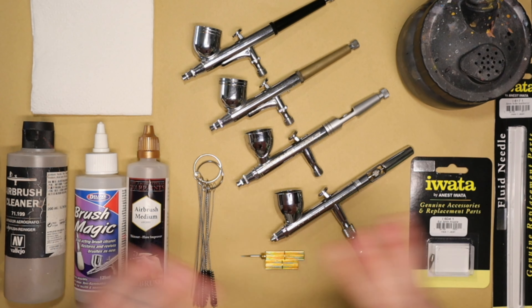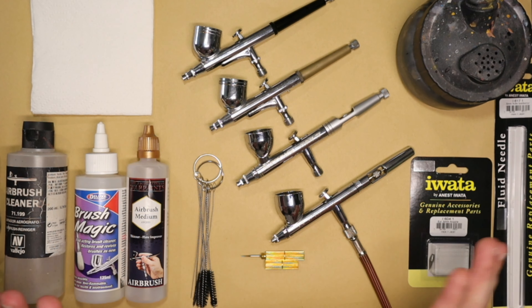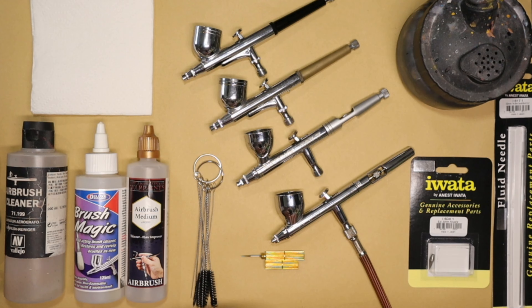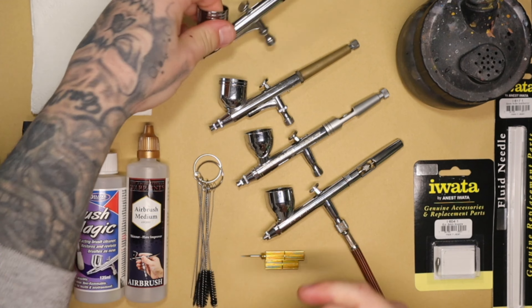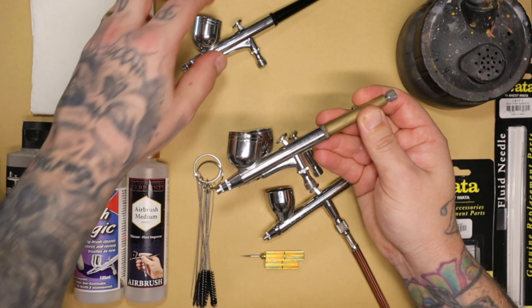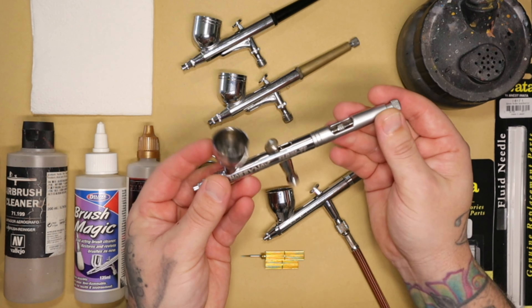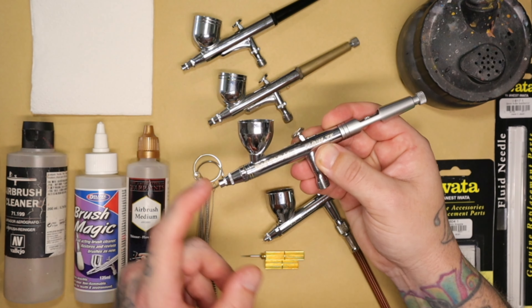These are the things I've collected during my time of airbrushing. In fact, one of these airbrushes I had before I even airbrushed. I'm going to start off by naming everything on the table. First things first, these are airbrushes. This is my current airbrush — this is an Iwata Eclipse. This is a very cheap airbrush you get on Amazon. This is a very similar one to the Amazon special.